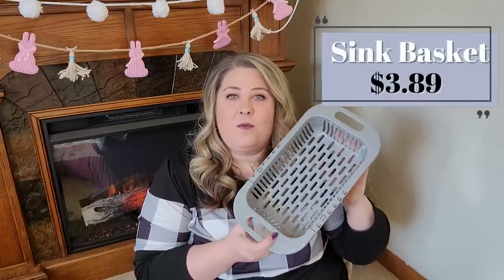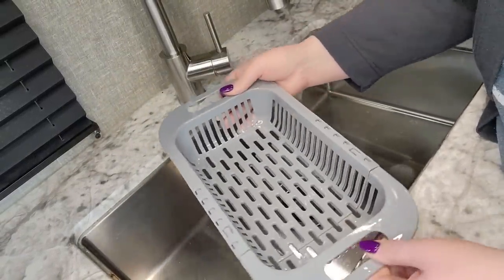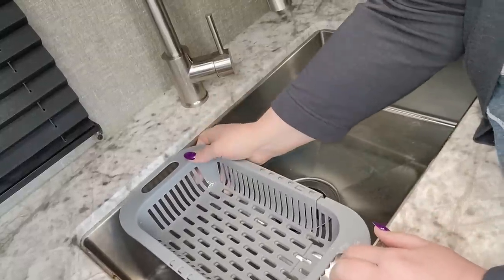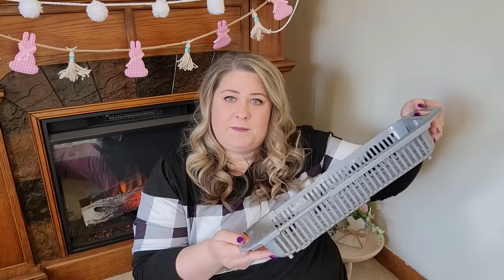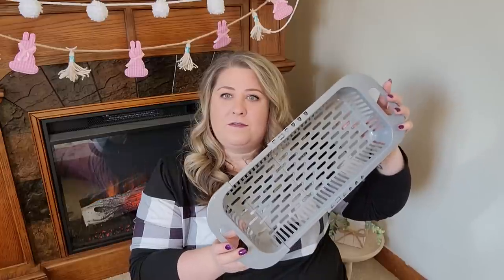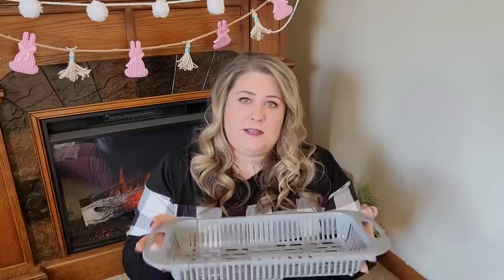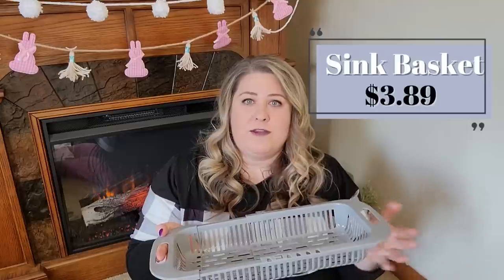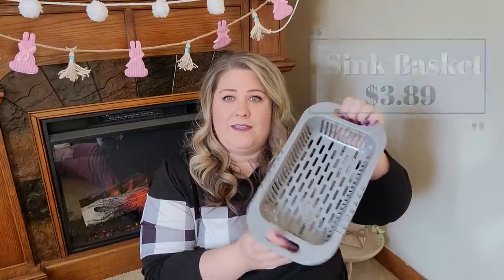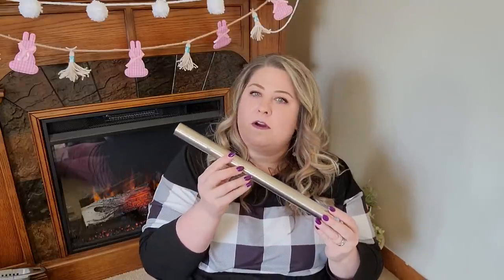Another camper kitchen item is this dish strainer. It's small enough to sit down inside the sink while traveling, but it also fits around the lip of the sink when in use. If your sink is a little bigger, you can pull it apart to expand it into a longer strainer — great for all sorts of sink sizes. I also love that when it's open, it fits in the bottom of the sink so wet dishes can continue drying while we travel.